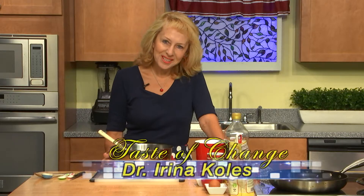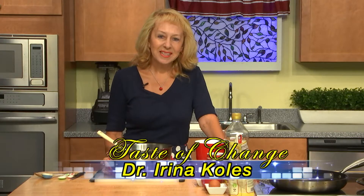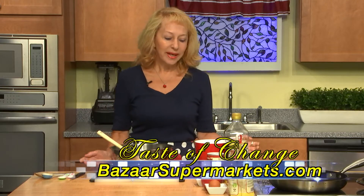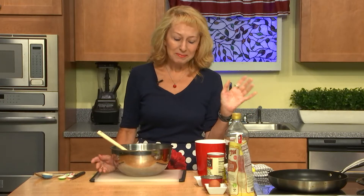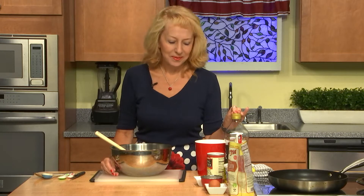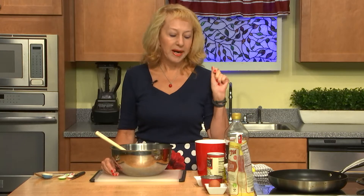Welcome to Taste of Change. I'm Dr. Irina Colas. The program is supported by Bazaar Supermarkets. Today we'll make farmer cheese patties. This meal is maybe more popular among the Russian-speaking population, but I'll introduce you to a new meal — mostly for breakfast.